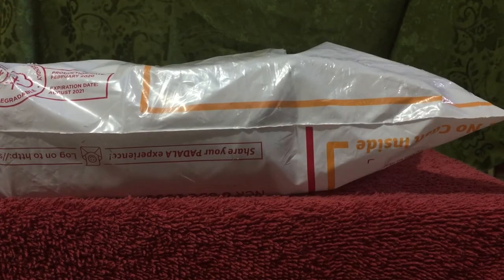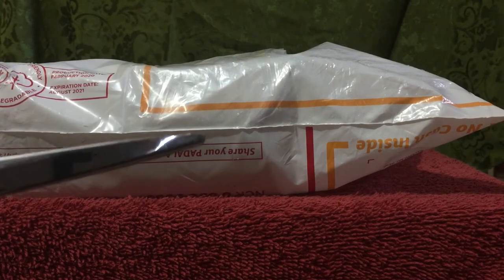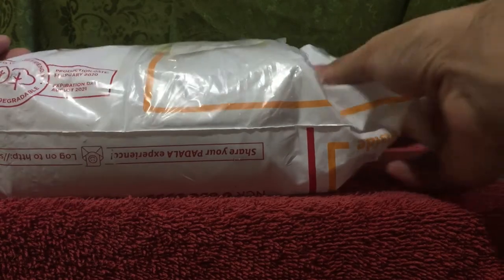I paid it on the same day that it arrived because the cash on delivery option was available. And it arrived in a plastic bag like this. To start, I would need to cut it off — I got this brand new pair of scissors. I'll go ahead and remove the plastic bag. This is it. Kind of sturdy. It has the shipping information here.